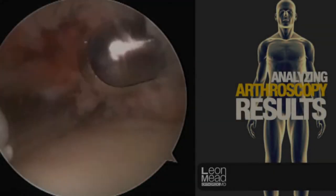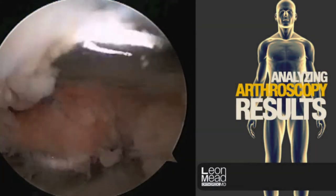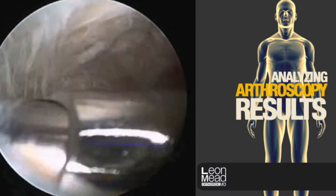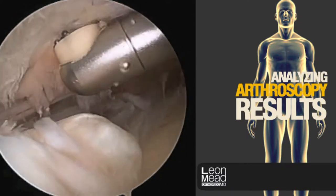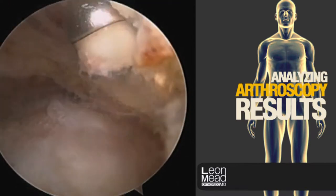We put an arthroscope in the area where the rotator cuff runs, called the subacromial space. We were removing the inflammatory tissue as well as the degenerative tissue, evidenced by the large amount of fraying. All of this tissue is abnormal. We've used an electrocautery device to also assist us in the removal of this abnormal tissue.